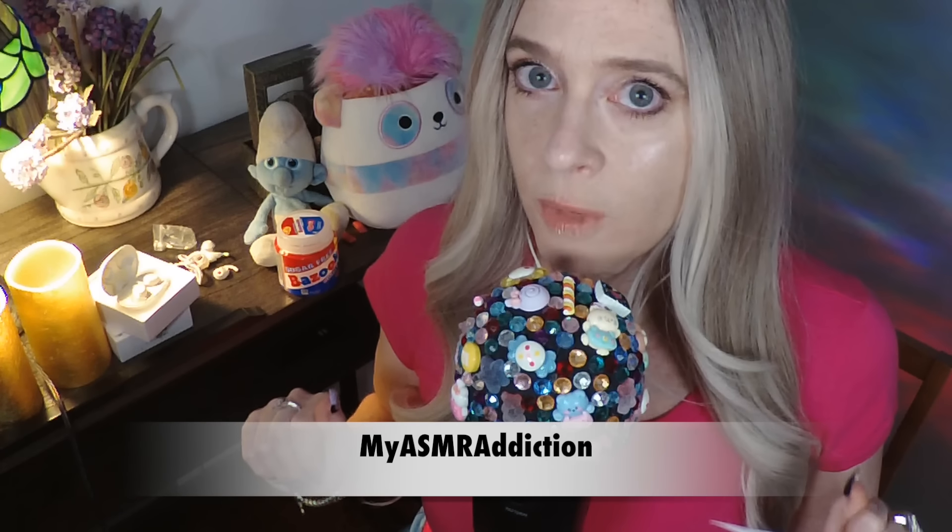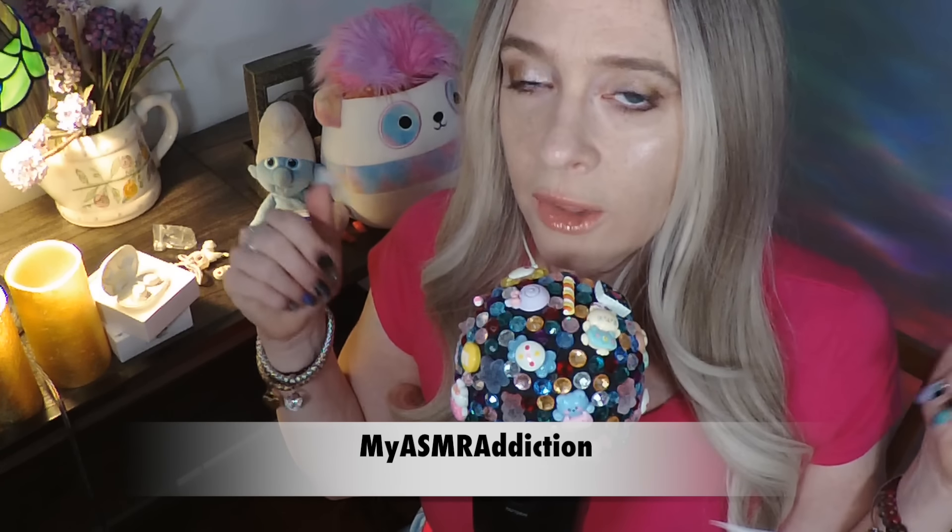Not only is this product extremely well-priced, they have also provided us with a 10% coupon code, which is myASMRaddiction — no spaces. I will put it in the description box and in a pinned comment. You can go to their product website, which I will link, and use this coupon code. You can also go to Amazon through my link and buy it right through Amazon for 10% off as well. I highly recommend you go take a look at it — this product is great for people who use ASMR like us.